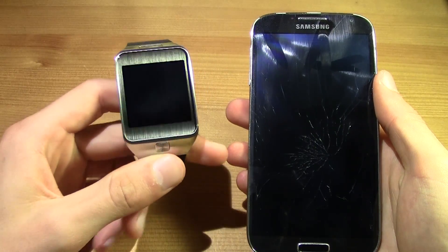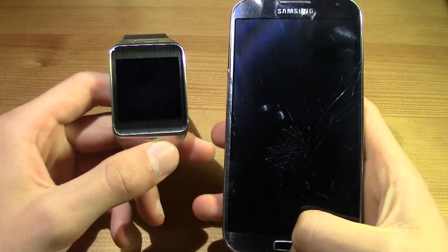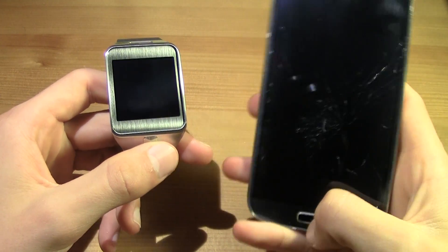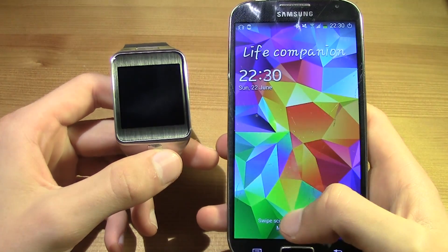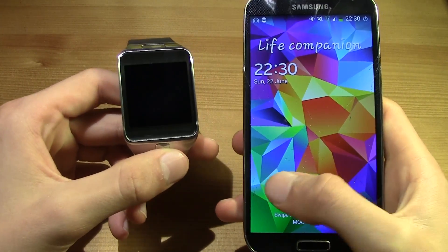First of all, you have to go ahead and connect your Galaxy Gear to your phone. I've got my Samsung Galaxy with the broken screen over here — never mind that. This also works with the Note 3 and any compatible Gear 2 device.